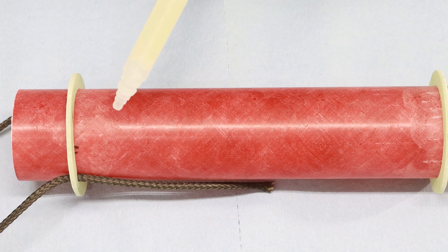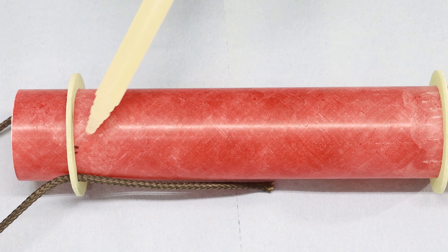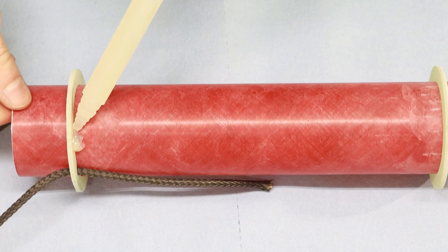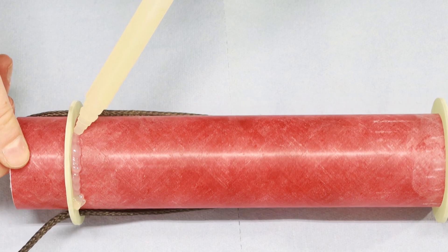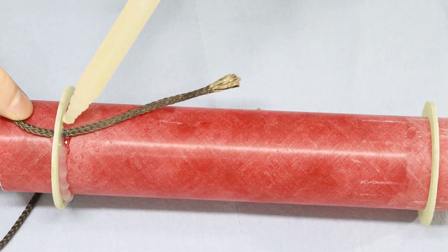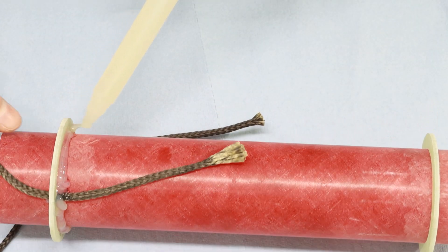It just takes moderate force to extrude.